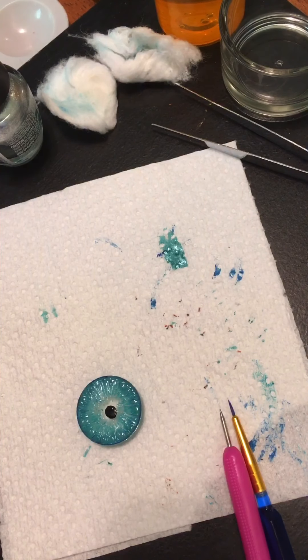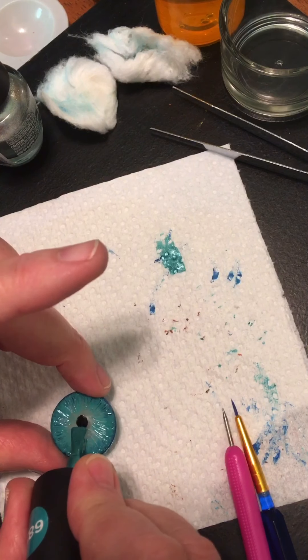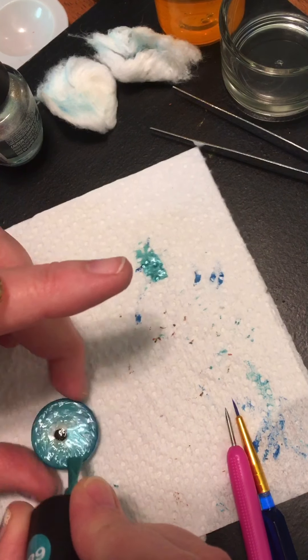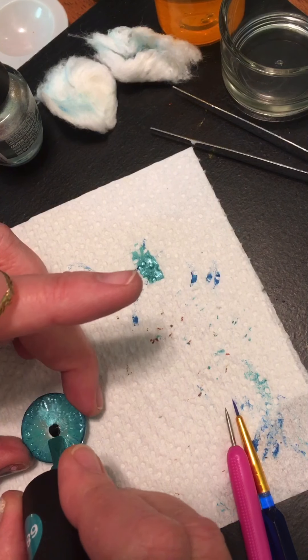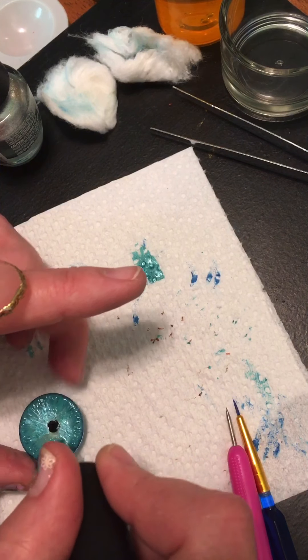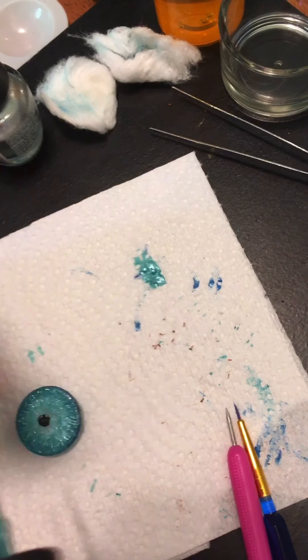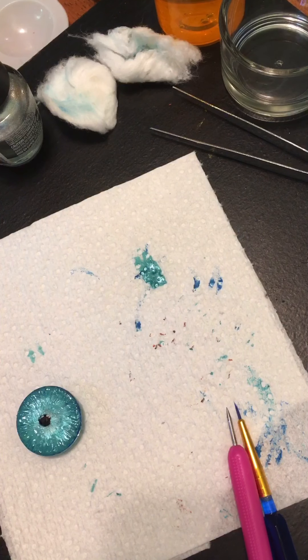And then that will complete the large eye — which means we'll have silver on the outside. I want to put a little bit of the darker blue towards the middle because we don't want silver all the way to the redness. So I'm going to come in here with some blue, and then I'll do the silver.